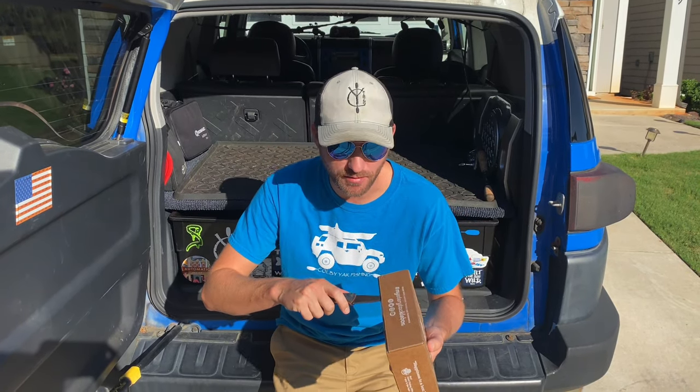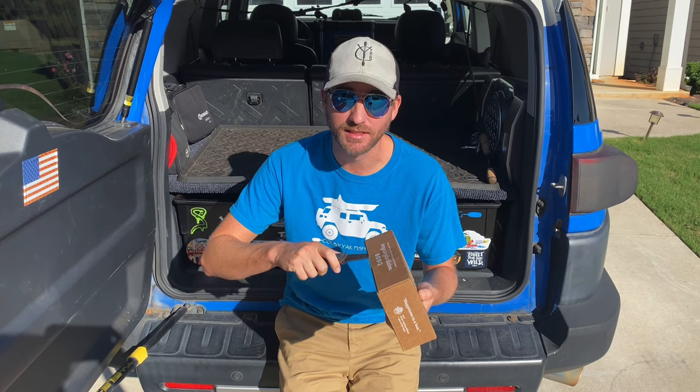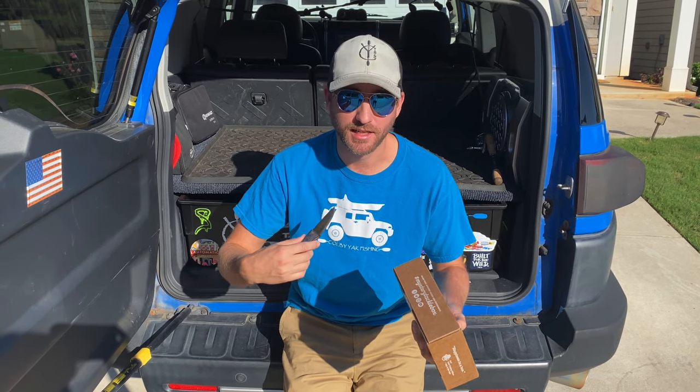It's a live unboxing, so I'm opening it up. The first time that you're going to see what's in the contents will also be the first time that I see the contents.